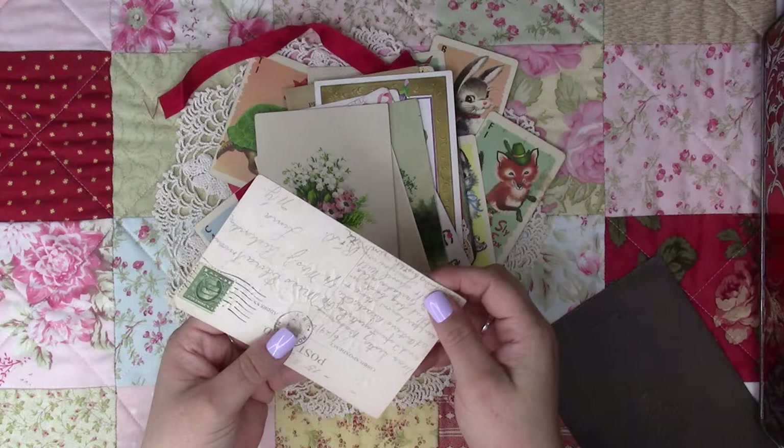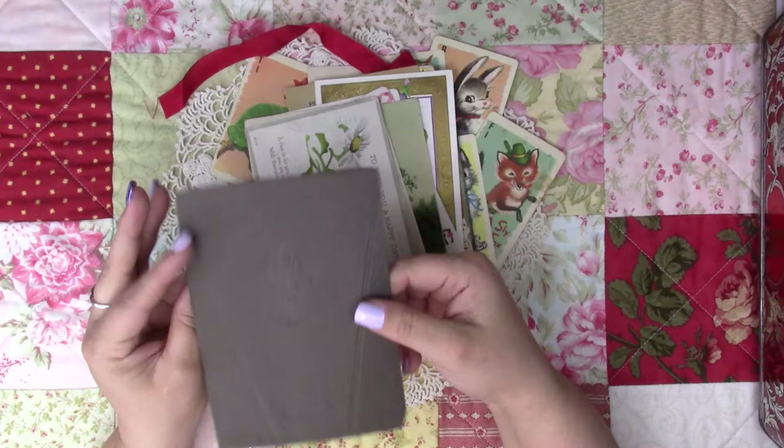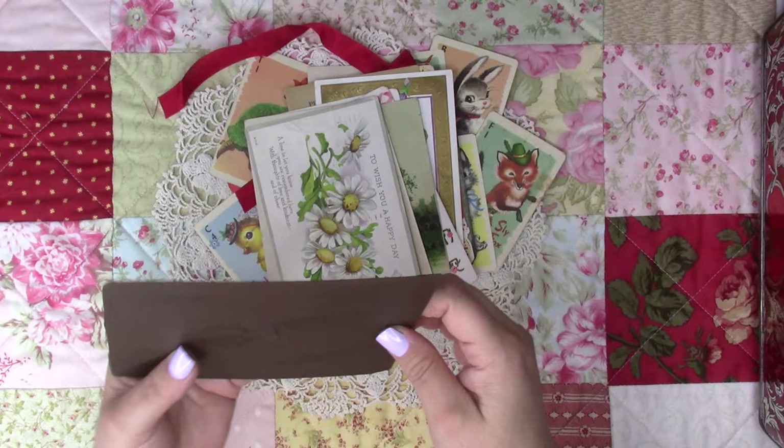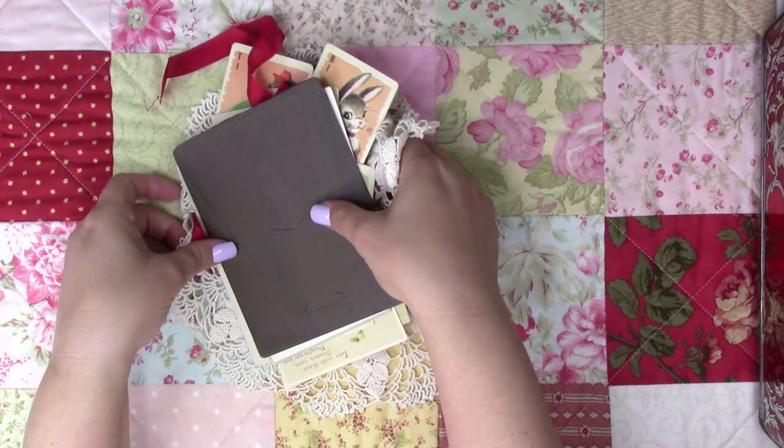I found this and the lady didn't charge me for it, which was cool. It comes with two openings — I wonder if I could put something in there. Maybe I could figure out something to do with it.